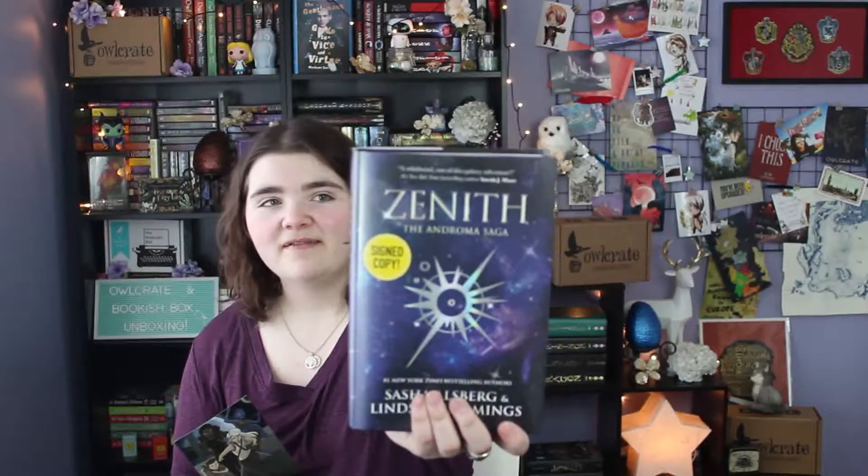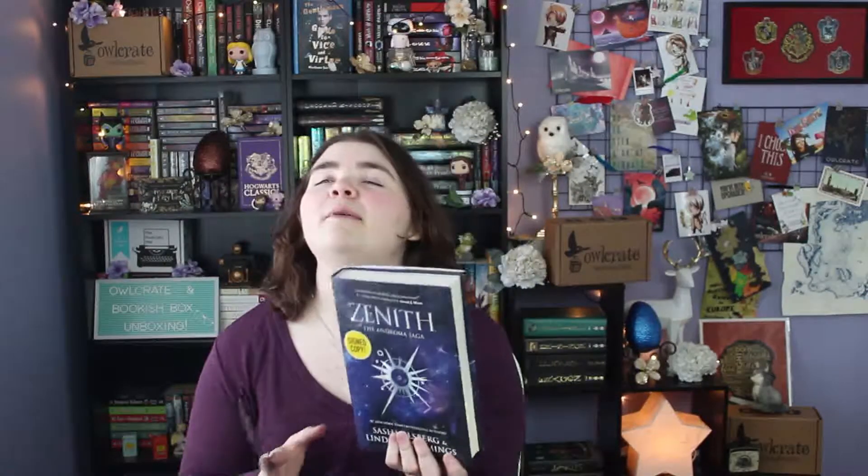I love it! There's also a really cool little postcard with all the girls from the crew on it. I seriously cannot wait to get into this — look at that cover, it's gorgeous. The tagline on the back says 'There's darkness swooping across the stars,' and honestly that plus female space pirates is basically all I needed. I'm hooked. That was everything for the January Bookish Box.